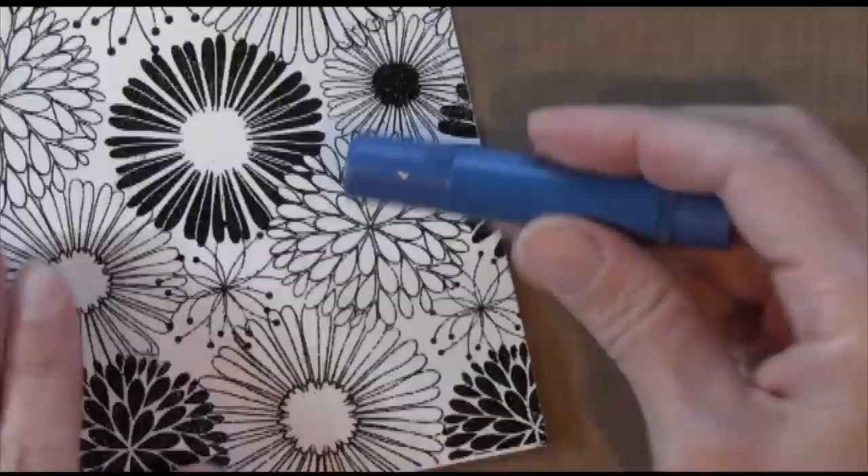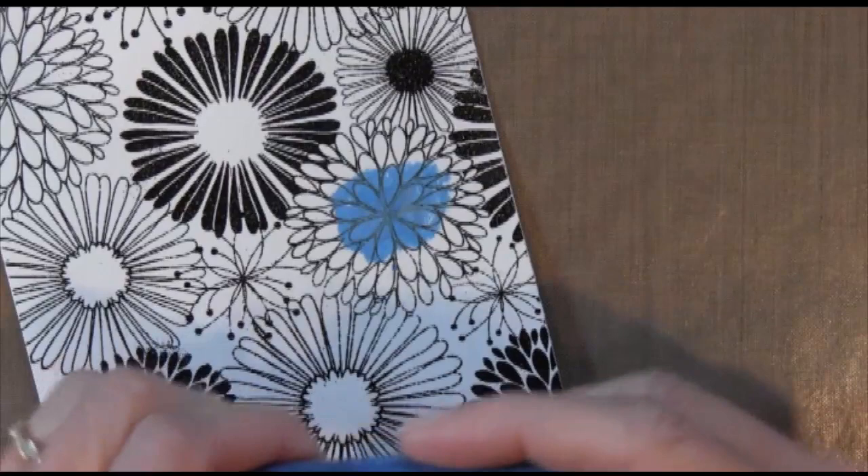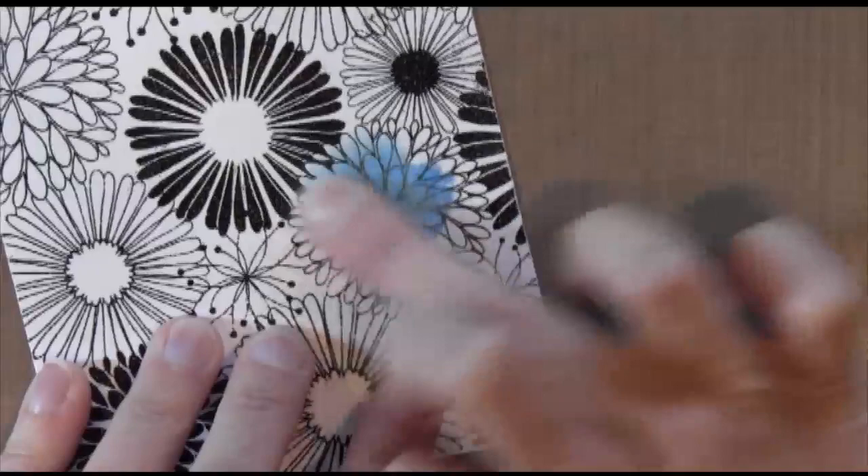I'm going to show you my first flower, which is Blues. The first one is a metallic blue gelato — it's kind of like a chapstick. I just mush it on in the center of the flower, take my finger and rub it into the paper and then out toward the edge of the flower. I'm going for a little bit darker in the middle and lighter on the outside.